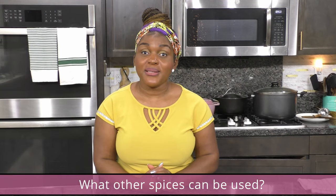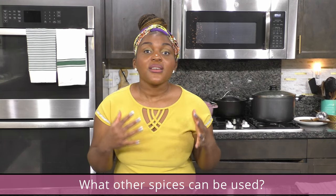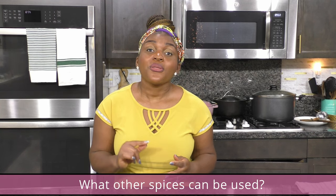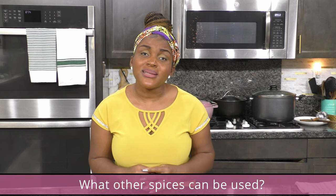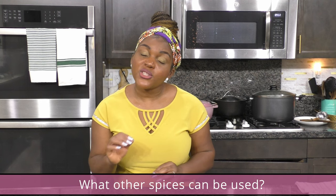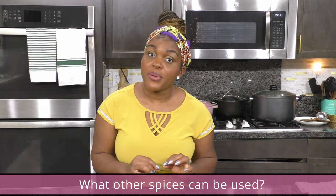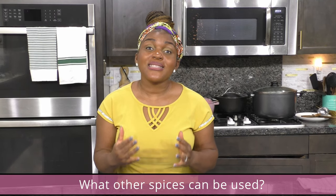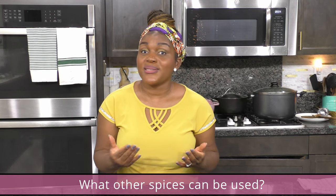You can use many spices in your pepper soup. Try adding thyme, rosemary, or bay leaves. You could also add cumin or cloves, and you could add more traditional spices like country onions or bush pepper — it's like black pepper but with a more intense flavor. Feel free to experiment with different spices and herbs and see what works for you.